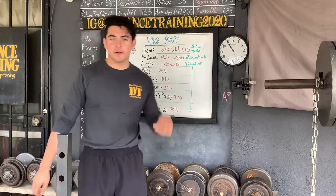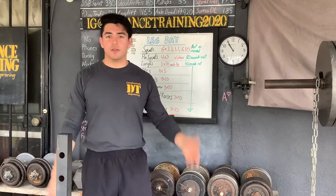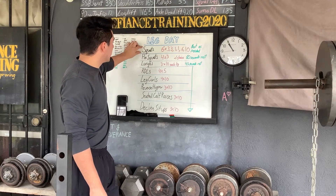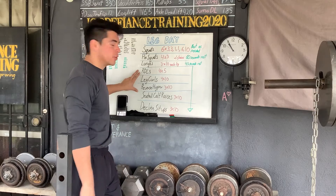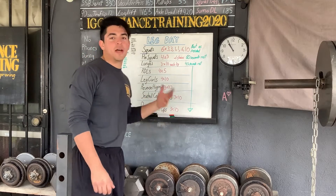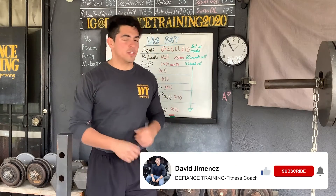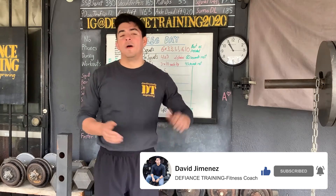That's my entire leg workout. The only thing not filmed was decline sit-ups — just core work, do whatever exercise you want: planks, crunches, decline sit-ups, side bends, bird dogs, whatever. First three exercises emphasized quads: main movement, accessory movement, a little bodybuilding. Second part focused on hamstrings and glutes: main strength, bodybuilding, and assistance work. Then calves, then core if you want. Always stretch after every workout — stretch out those tense muscles, roll them out, do whatever you need for recovery. Thanks for watching, subscribe and like the video!